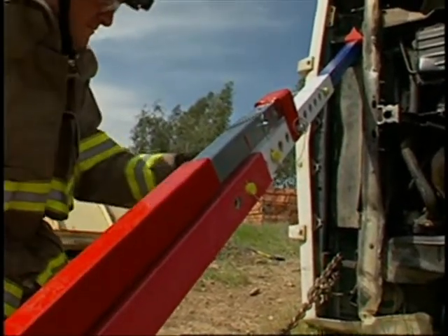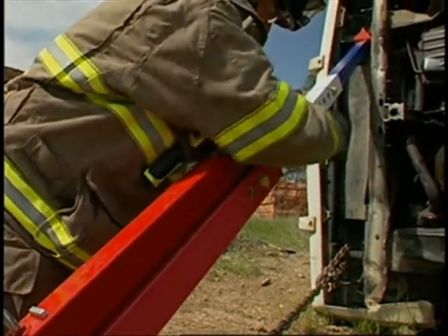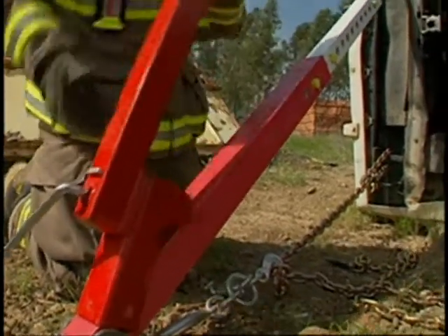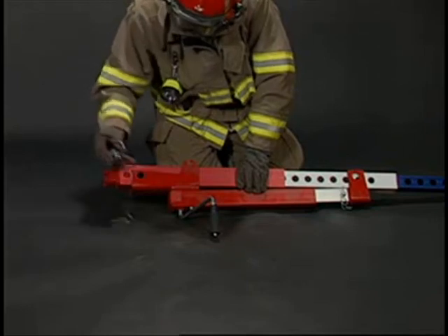When you're done, simply lift the jack off the strut and go use it elsewhere. If needed, you can also use the jack with a spiked foot for machinery or structural rescue.